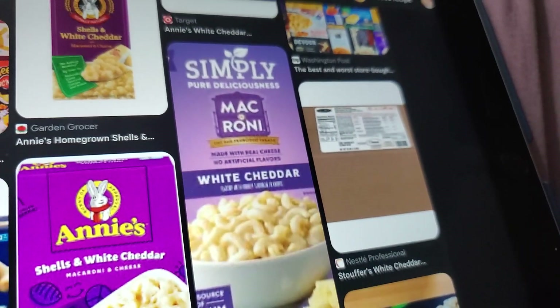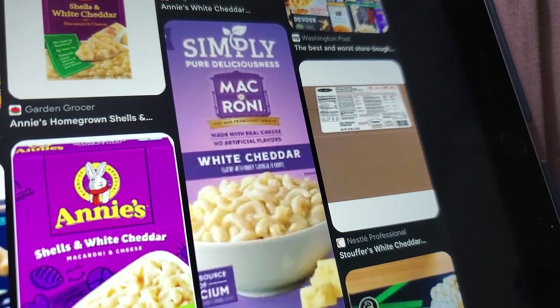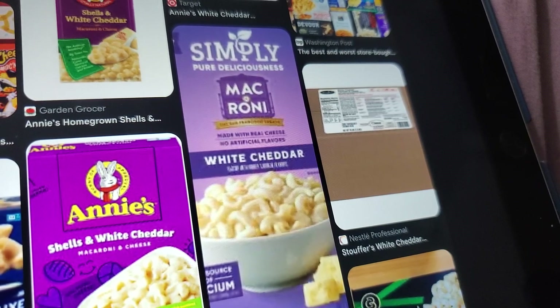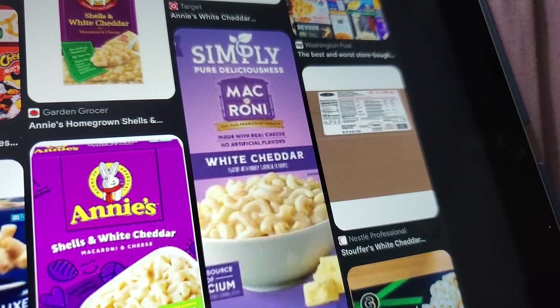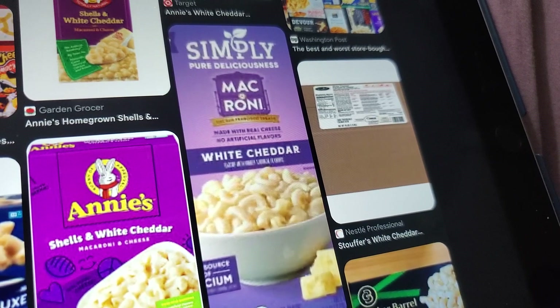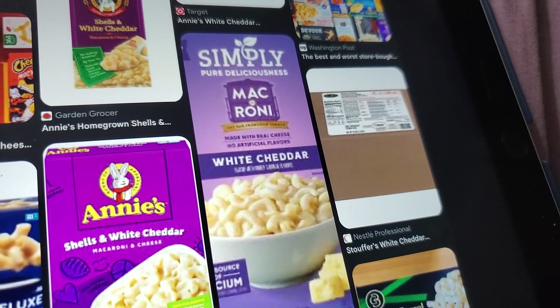This macaroni from Rice-a-Roni looks totally new to me. But I can't find it on Amazon, and I don't think I've ever seen it at Winco, Walmart, Safeway, Target, or Fred Meyer. Maybe it's not sold in my region in Washington State — Western Washington, King County, Renton.